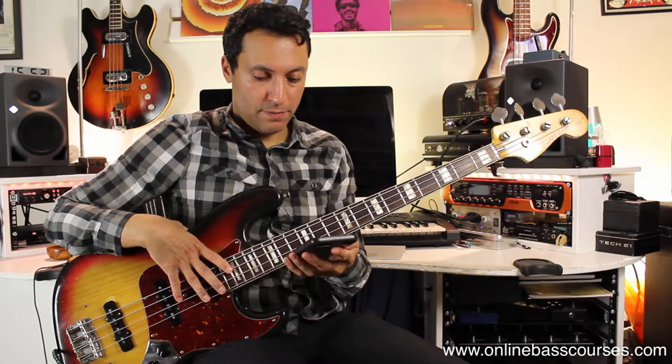Hi there, Dan from OnlineBassCourses.com. Hope you're doing well. One of my subscribers, Kevin, had a question for me. He says: how can I get more of that — best I can explain — burp tone? I think I know what he means because I've heard that being referenced that way before in magazines and things like that.